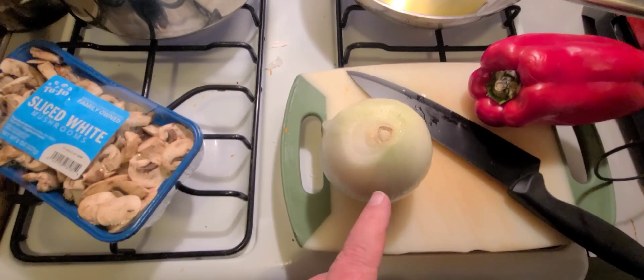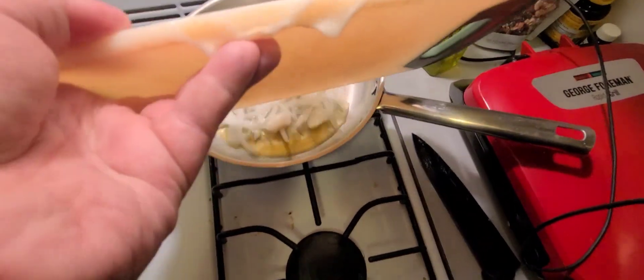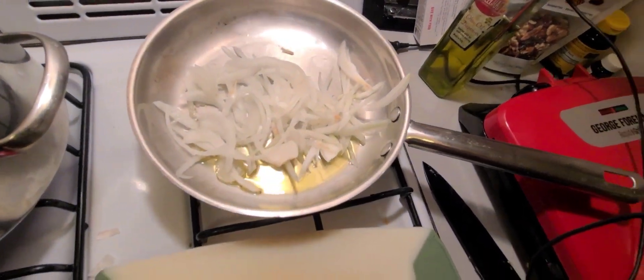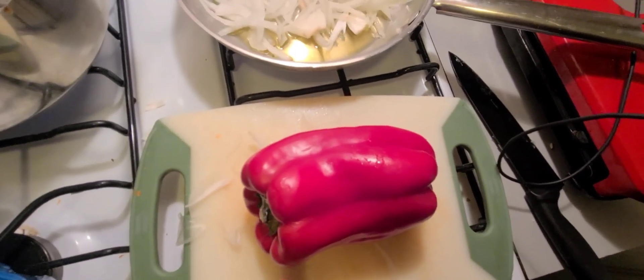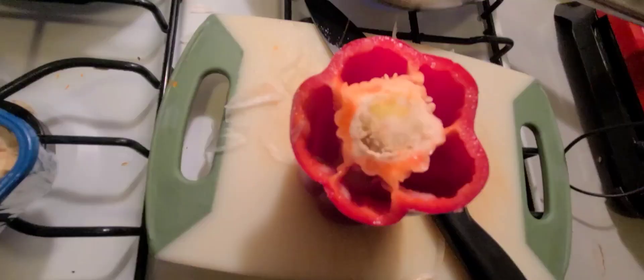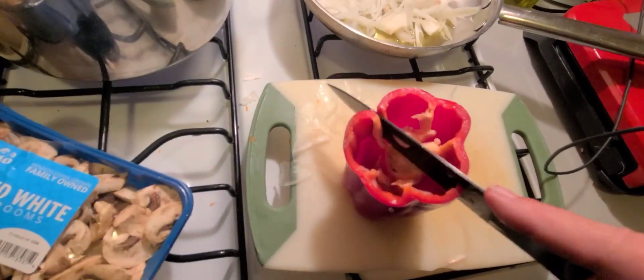Let's get it going. Cut up an onion, slice it up nice and thin, just like that. Then cut up a red pepper — cut the bottom off and cut the top off, then gut it. Once the top and the bottom are cut, put it right down the center. Just like that, boom.